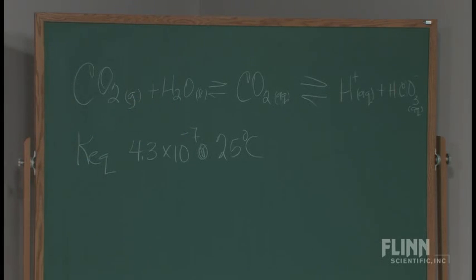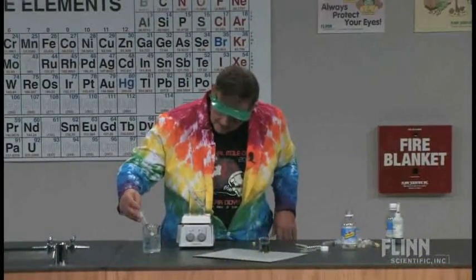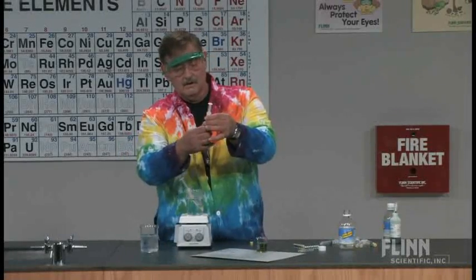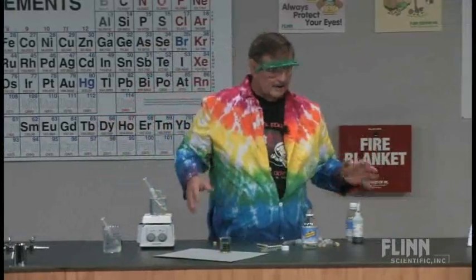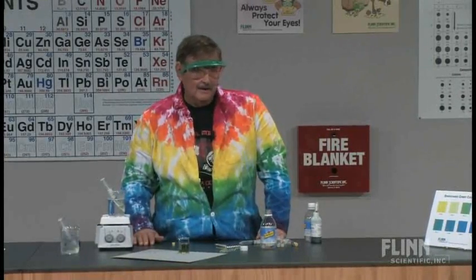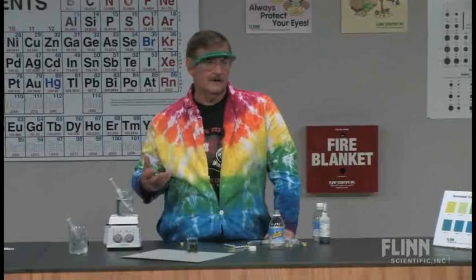Now we can go ahead and take a look - hopefully I'm going to see a change in volume in my syringes. And it looks like I do. They need to sit in there just a bit longer. A lot of kids drink tons of soda but have no idea how it's made. So part of the lab write-up, if we're doing this as a lab, I would have them investigate how soda is made.